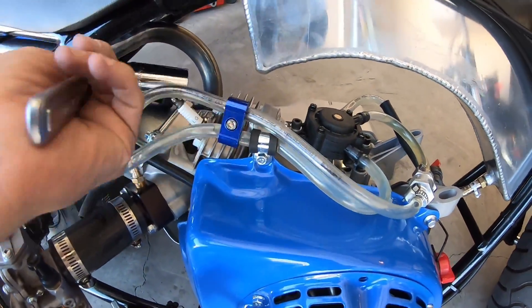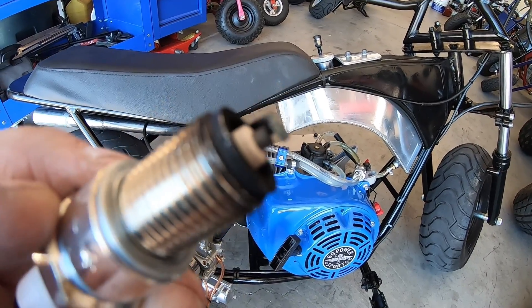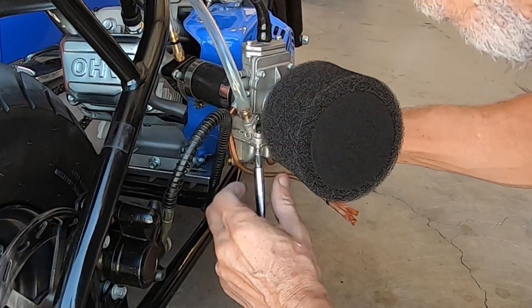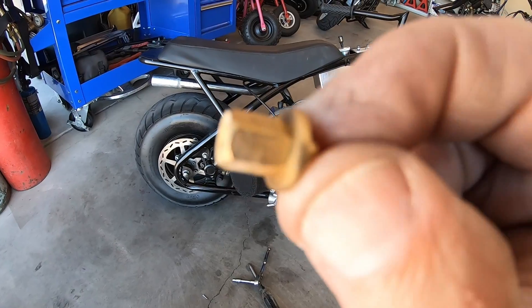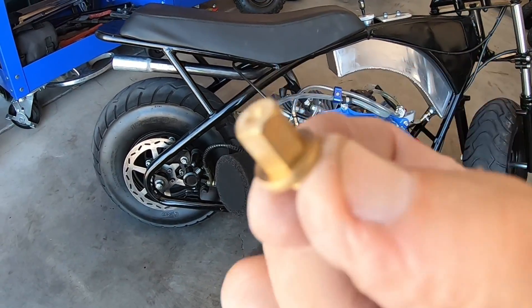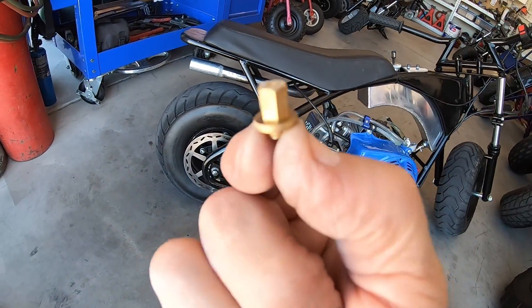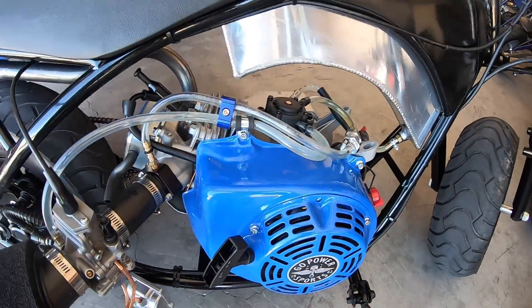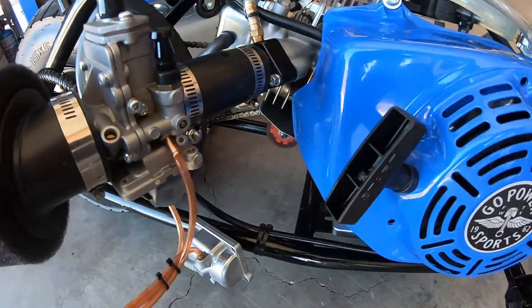We already beat the time 0-30 and top speed but it seems like it's cutting out a little bit — there's more left in it — so I'm going to pull that plug and pull the jet to see what main jet I have in there. That tip looks really white so maybe it's a little lean. We have a 100 main — that's definitely too small. This thing already beat the times with a 100 main, so that's pretty good. Let me throw a 115 in there, which should get it in the ballpark up here at 3,700 feet elevation.